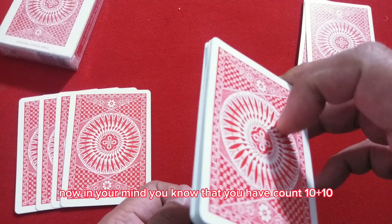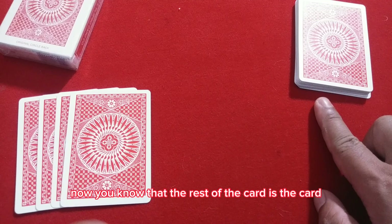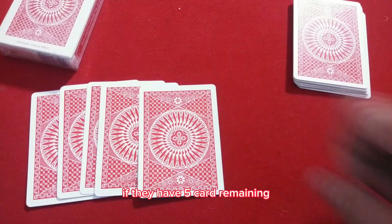In your mind you know you have counted 10 plus 10 — you have 20 cards. Because you placed 20 random cards on top of the diamond stack, you know that the rest of the cards represent the number of their card. So if there are four cards remaining, their card must be the Four of Diamonds. If there are five cards remaining, their card must be the Five of Diamonds.